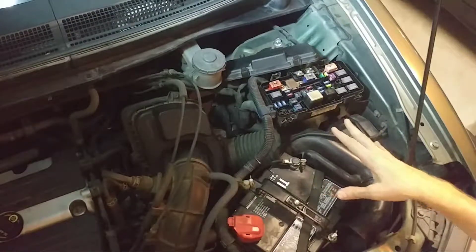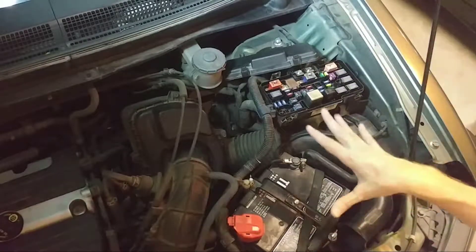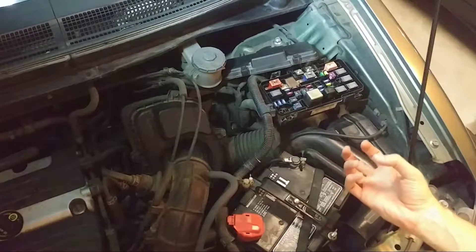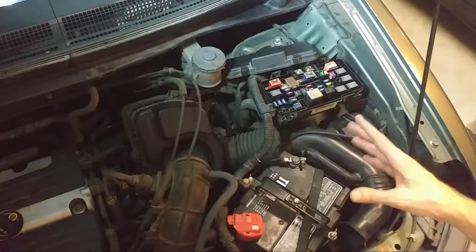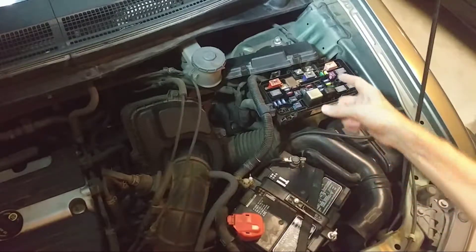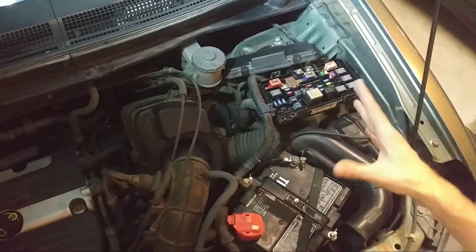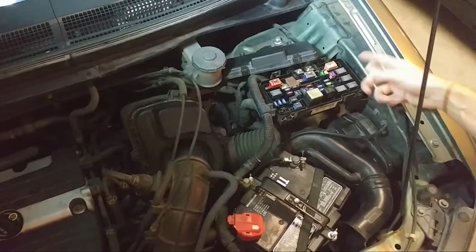One other thing to keep in mind: you can see fuses in here as well. Generally fuses do not go bad over time. Fuses blow because there's too much current being pulled through them, but unless that happens, a fuse generally doesn't go bad or fail. So if you have a blown fuse, you need to try to figure out why the fuse was blown. I just wanted to do a comparison between that and the relay switches, which can go bad over time.